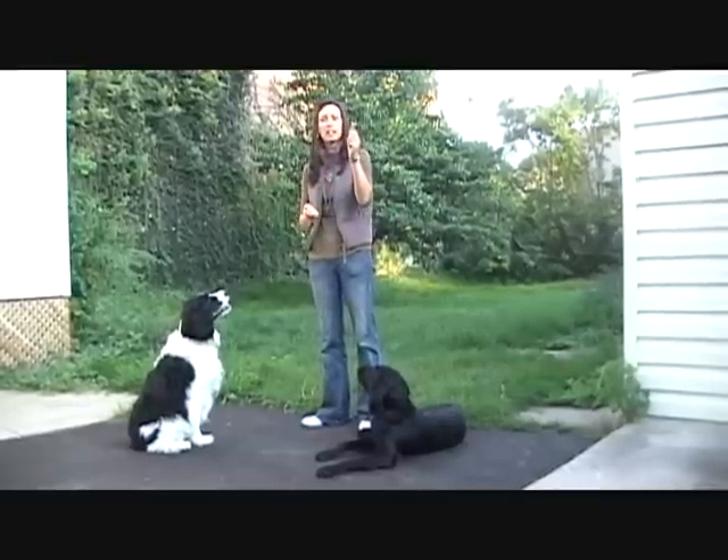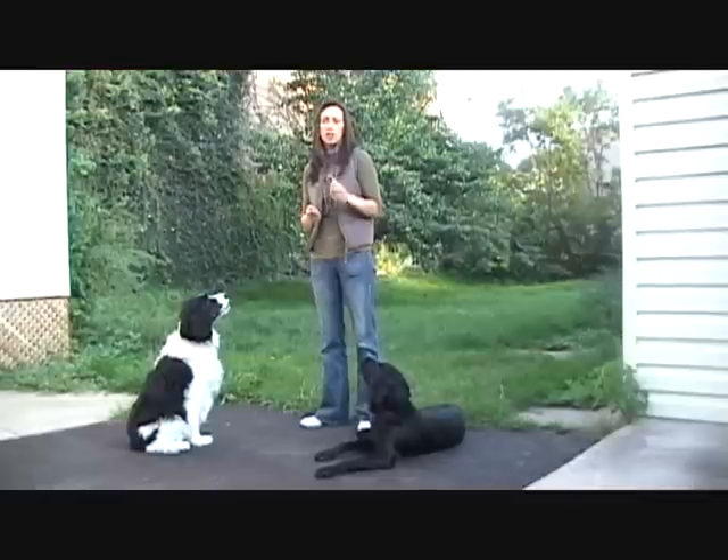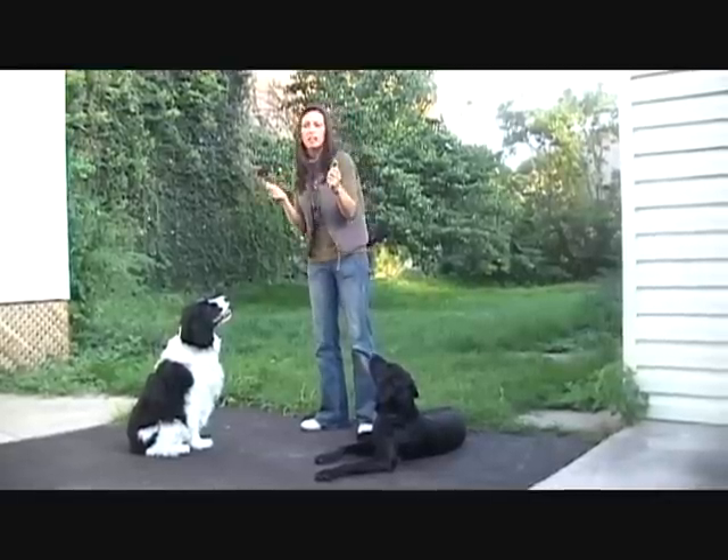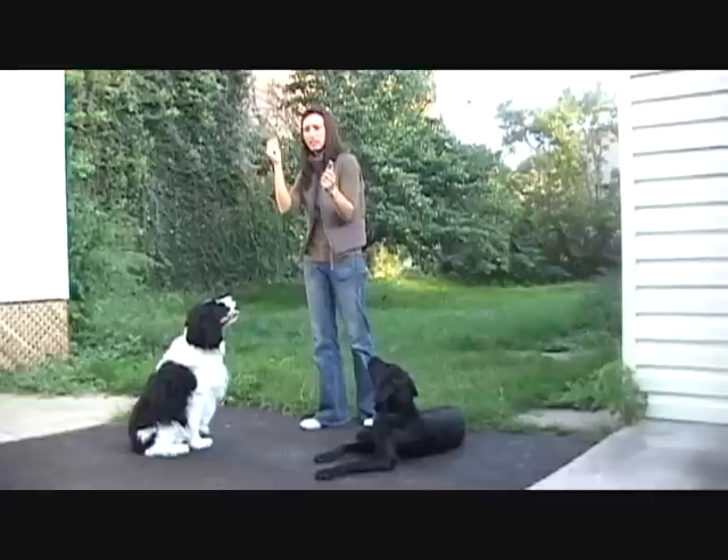We're going to teach Zoe to leave this bone. We start with the bone and we start with a more desirable treat — that's her actual reward. We hold the bone in our left hand and the actual treat in the right.